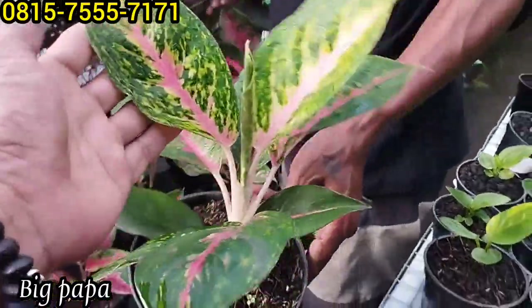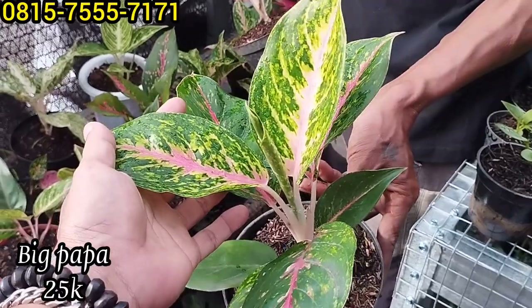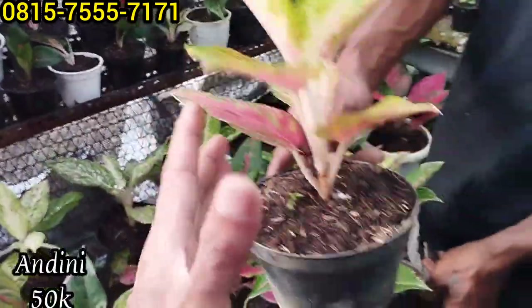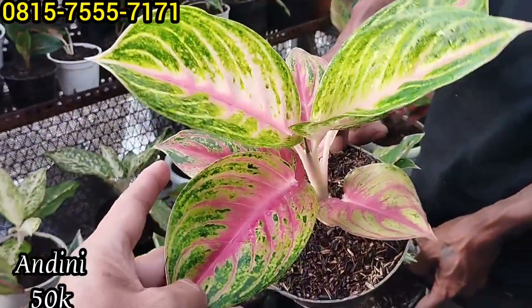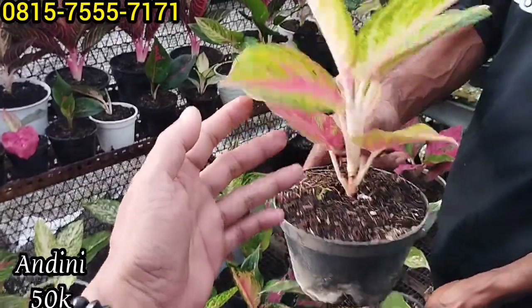Ini ada Andini, ini Big Papa ya. Ada Big Papa, harga berapa? Rp25 ribu saja. Kemudian satunya Andini ya, Andini Rp50 ribu. Bagus nih, Andini warnanya sudah keluar, di harga Rp50 ribu saja.